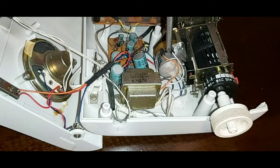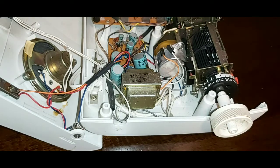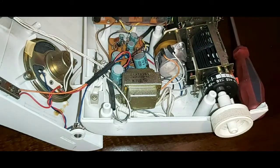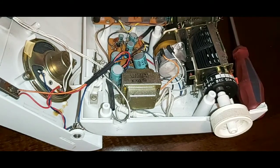Just tap on the side — you don't have to go super heavy or hard on it. Again, make sure everything's unplugged; you don't want to be touching your capacitors. This actually fixed mine just by tapping on the motor a couple times, and then I plugged it back in and it started working.